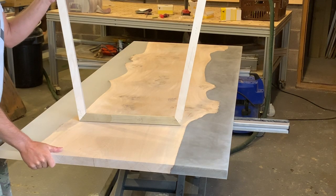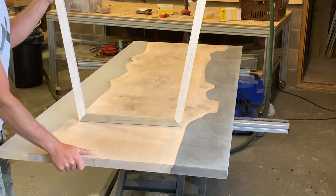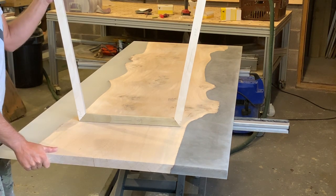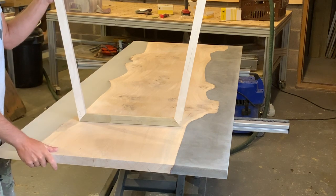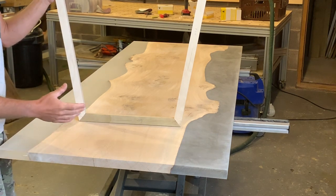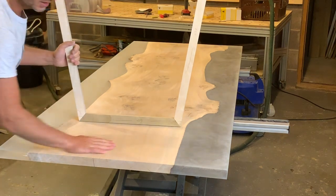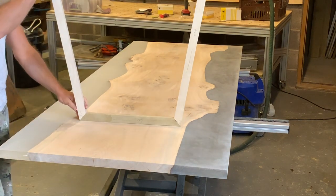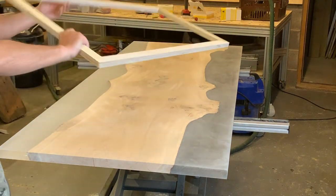It was looking chunky and that's not really the modern look I'm going for, so I've gone back down to about 38 mil — I've probably taken 10 mil off one side, 5 on the other. It does seem a bit of a waste, I agree, but it just didn't look right. Going forward, I've realized that unless the client asks for a thicker slab, it's not something I want to produce myself.